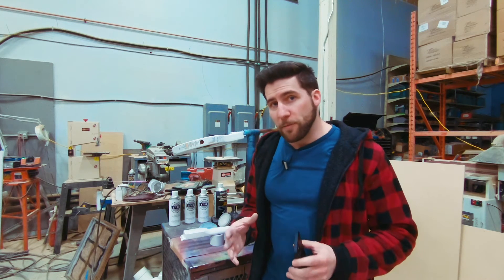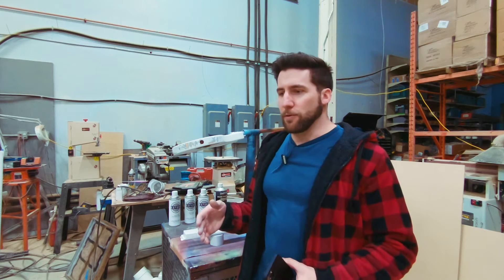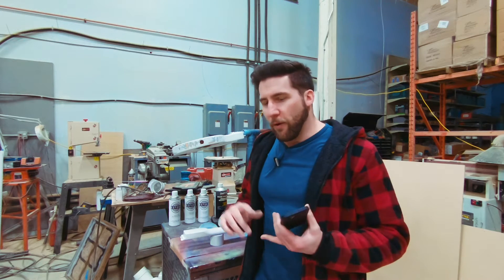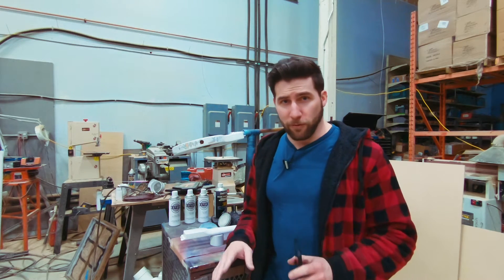Before we continue though, Ben from Crimson Guitars — Ben Crow — just put out a really good video very recently about how to make a video. He put a lot of information in there, pretty much everything you could need: framing, rule of thirds, your ratios for your shutter speed, how ISO works, all of that stuff. If you really want the full half-hour breakdown, check out his video. I'm giving you the Coles Notes — the bare bones, what you actually need to know.